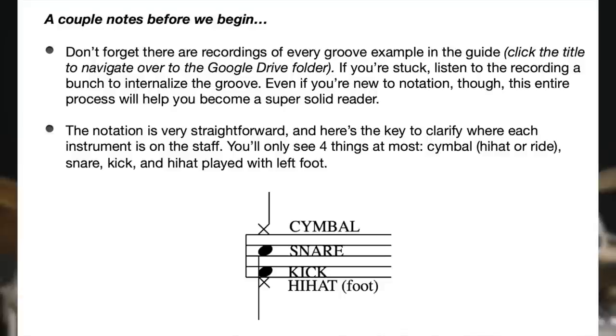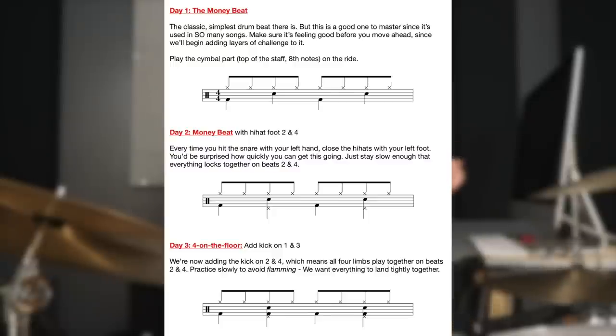A little sneak peek of where we're going in this guide. If you're a total beginner and have no idea how to read notation, don't worry — there are recordings included. Drum notation is surprisingly easy. You're not having to learn key signatures or accidentals like with tonal instruments. With drums, we're mostly just dealing with a kick line, a snare line, and a cymbal line — quarter notes and eighth notes, very simple rhythms. When you listen to the recordings and then look at what the notation looks like, it all makes sense. So grab the guide — you'll get the hang of it.